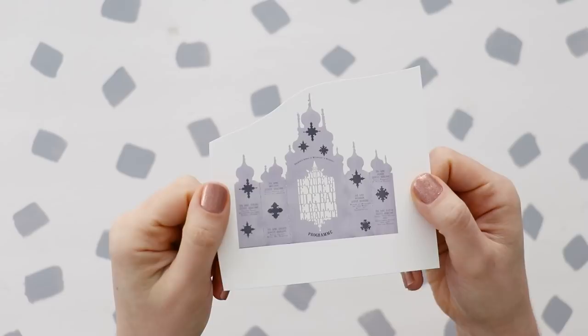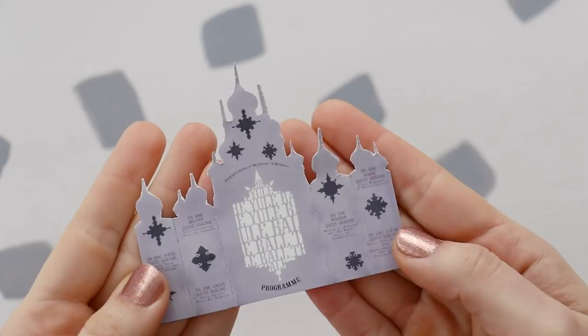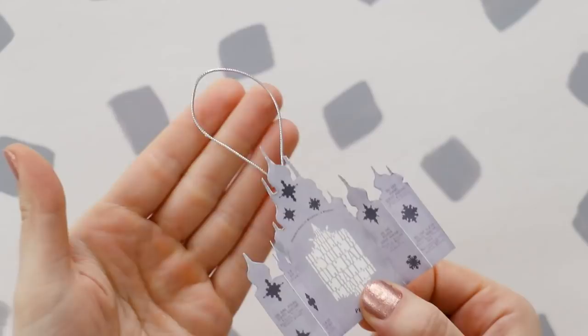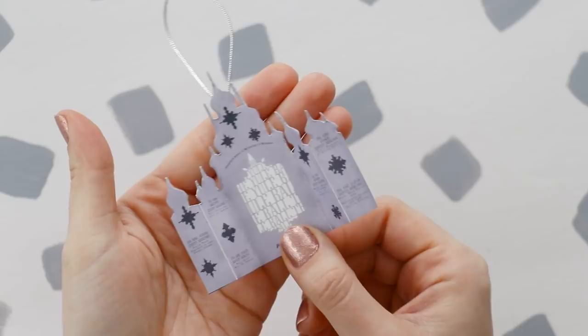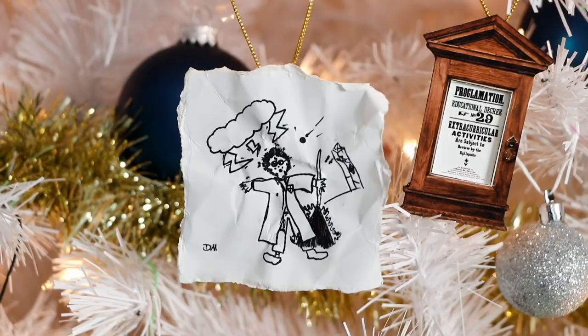Next, we're going to make the Yule Ball program. You'll definitely need small detail scissors for this, because it's really tiny and really fiddly. Cut it out the best that you can, and then go over all of the edges with a gray marker. Score along the fold lines, fold it up, and add a silver hanger. This one is really simple, but it's not necessarily the most durable, so if you're planning to save it for next year, make sure that you pack it away carefully so that the tops don't get all bent around.